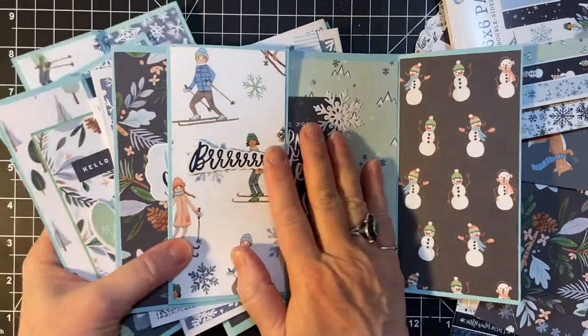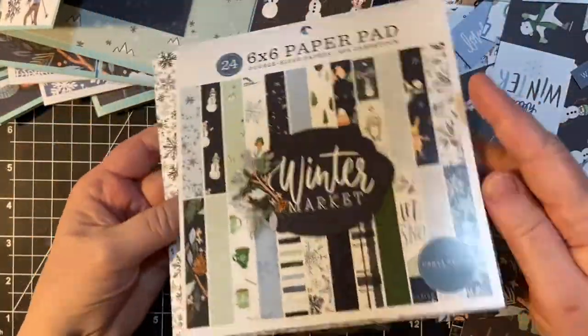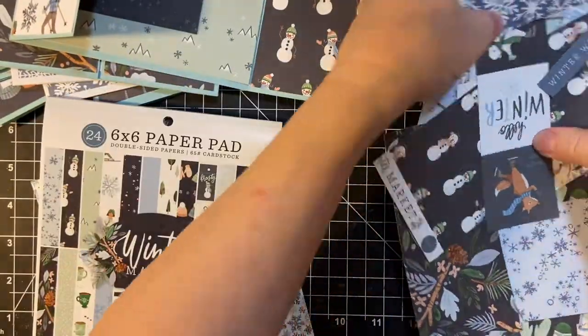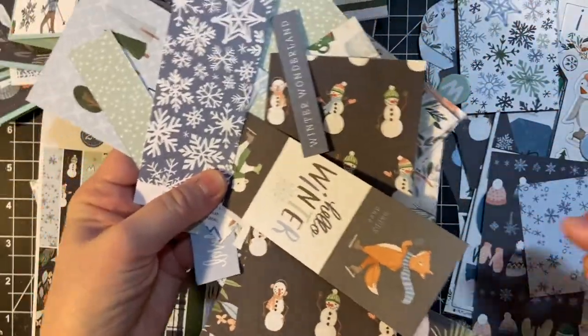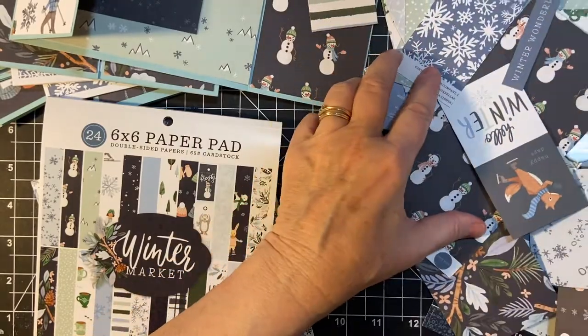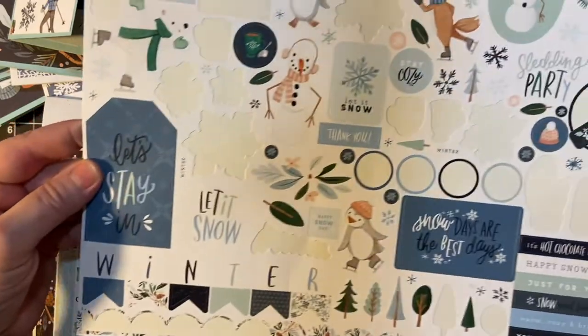Let me show you the scraps I have left. This is the paper pad. I will probably use it for Christmas and all the different little pieces. I've got ephemera, I've got some cut-aparts, and here's my chipboard stickers left, and my sticker sheet.